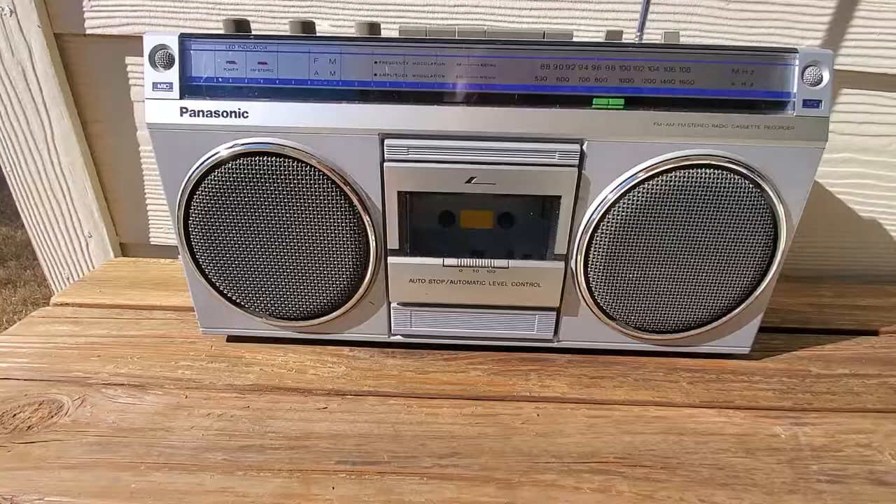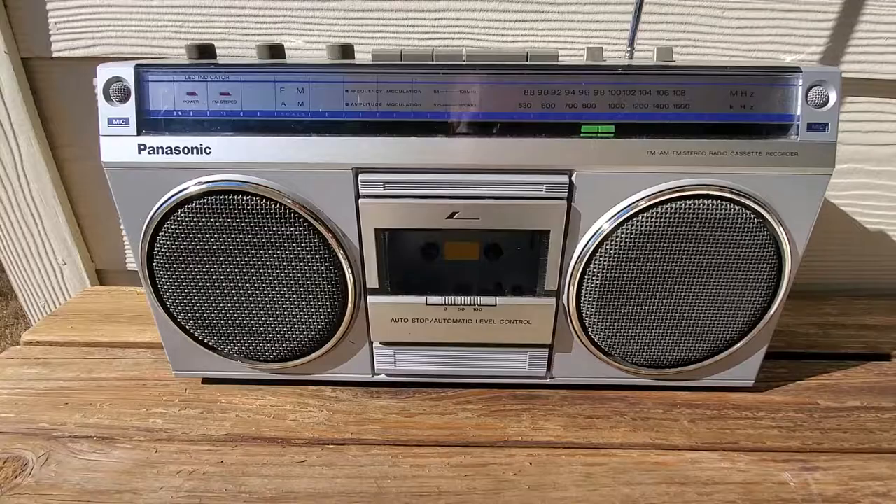Alright, so this is the Panasonic RX 4940 for sale. Wanted to give y'all a look at what it sounds like and how it functions.